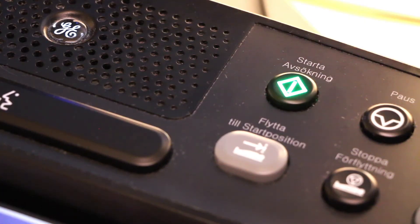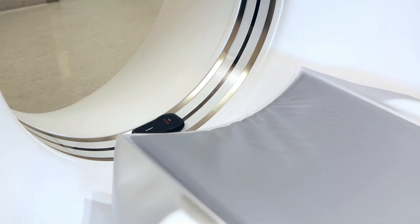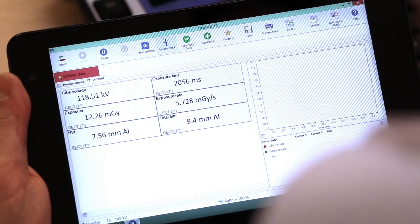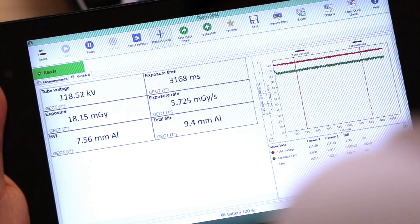Now you are ready to start your kilovolt measurements by performing a topogram scout with a suitable kilovolt you want to test. As you can see, you get all your values instantly, including waveforms and analyses.